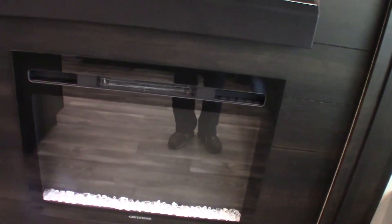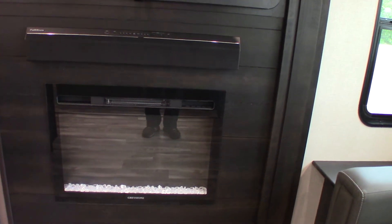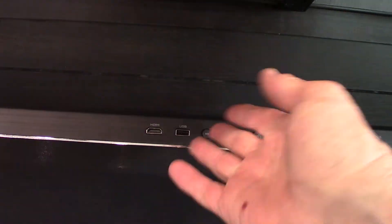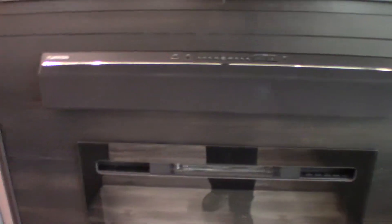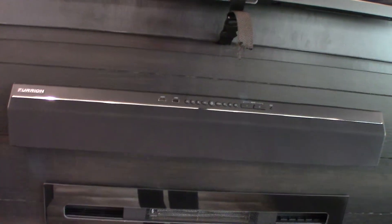You have theater seats with controls, and this is a hide-a-bed — pull the cushions off and fold it out into a three-panel bed. The fireplace has a remote; you can change the flame appearance, set the temperature and fan speed, and use a timer to turn it on before you get up. For sound, you have a USB port to stream off a stick, Bluetooth to stream from your phone or tablet, and two speaker zones — one inside and one outside the trailer. There's also an HDMI input so you can connect a portable DVD or Blu-ray player directly into the system.